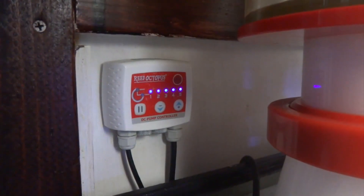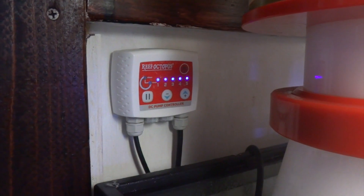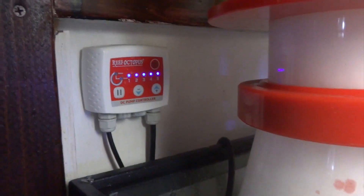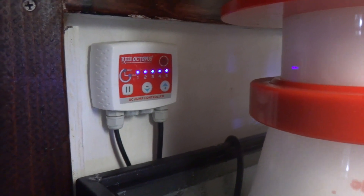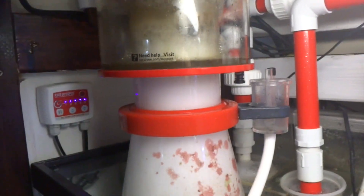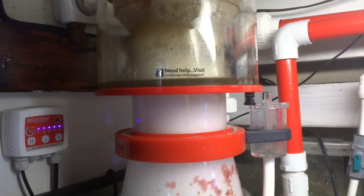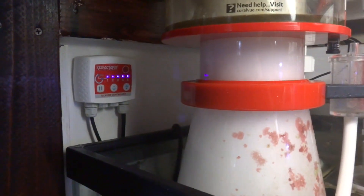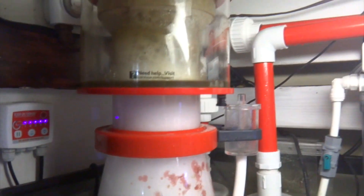The DC pump has a controller on it right there, so you can run this at five different speeds. It also has some feed modes on it — you can hit the pause button for 15 minutes or 60 minutes if you want. To be honest, I never really use any of that. I just turn the thing on and turn it off. The variable speed was quite helpful in the very beginning when I was first setting this thing up, since I could run it at a very low speed. Anybody that's broken in a skimmer knows that for the first who knows how many days it just keeps overflowing. Having the ability to dial back on the water going in was helpful. But ever since then I've just had this thing running full blast.